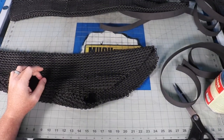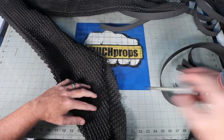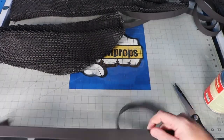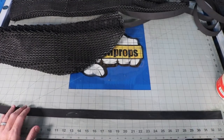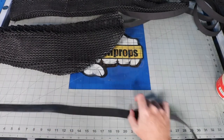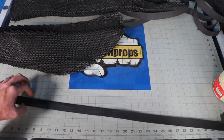To secure the ends and give myself a surface for strapping later, I need to reinforce the edge. I put down some contact cement on the outside on the back of a one-inch wide strip of 2mm EVA foam and let it set up. When the surfaces are no longer wet they are ready to tack together. Once the outside is secure I do basically the same thing with the inside, sandwiching the chain mail between these two pieces of 2mm foam.